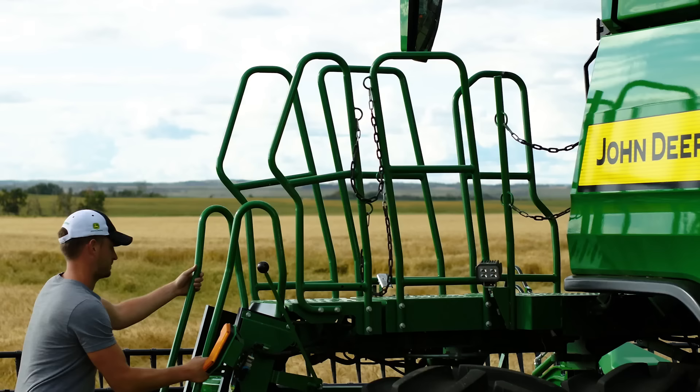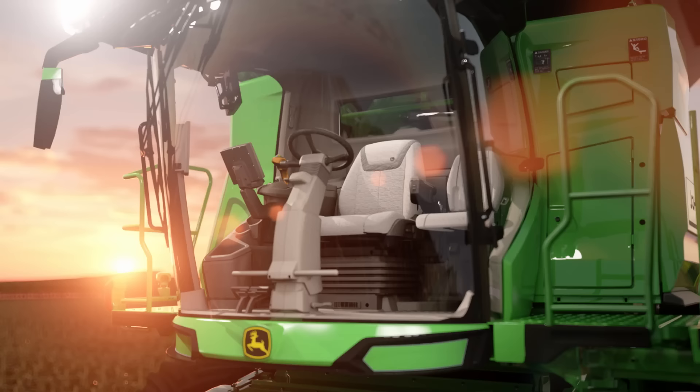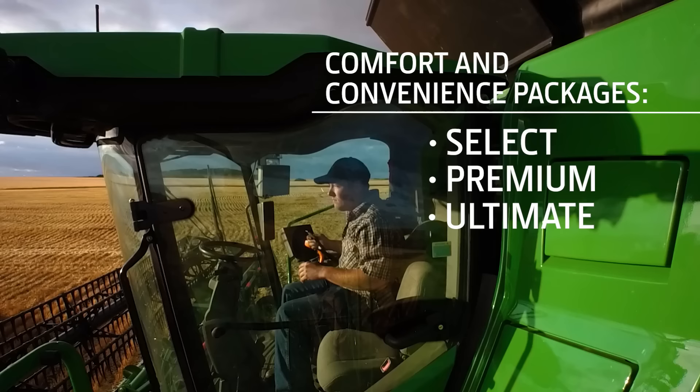Now let's look inside the cab, where you'll be spending most of your time. We designed the cab to make you feel at ease, thanks to its spacious, well-appointed interior. It provides incredible visibility during the day and night, plus it's loaded with amenities and creature comforts, which can help you feel just as good on the last day of harvest as you did on the first. We're now offering three trim levels, which we call comfort and convenience packages.